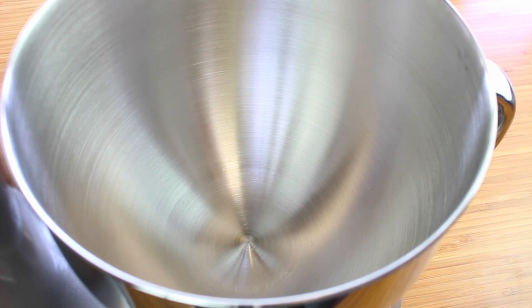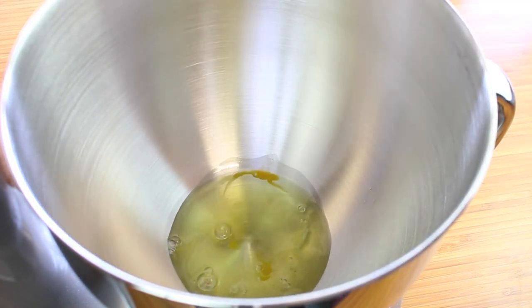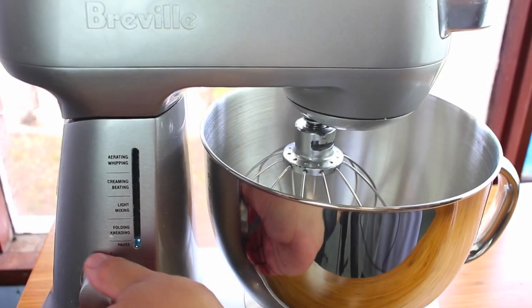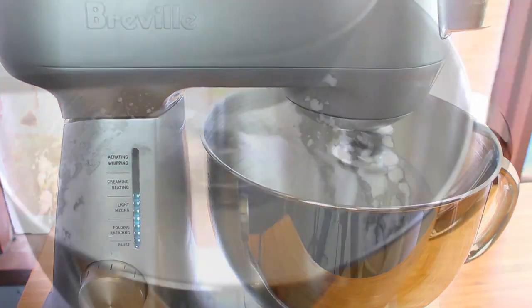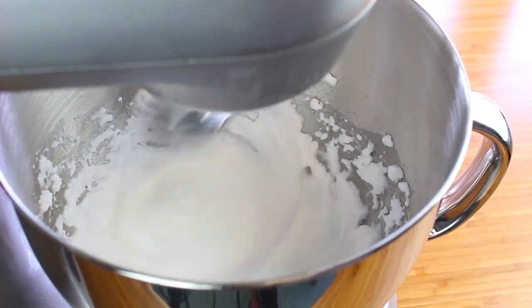With this Belgian waffle recipe, we're going to start off with two egg whites. I've separated the yolk from two egg whites, but I've also kept the yolk aside to use later. We're going to beat these egg whites on high for a few minutes until they come up to a nice white stiff consistency. That's the consistency you're after — nice, white, and fluffy.